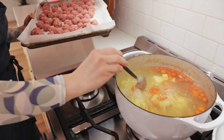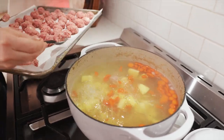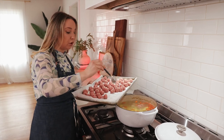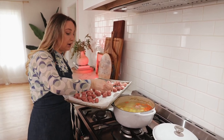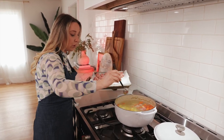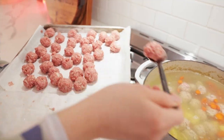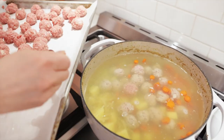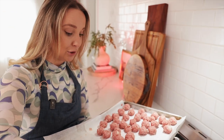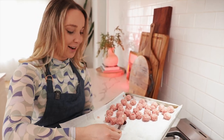I'm going to add in all my meatballs. You want them to cook for at least 10 minutes. Once they start floating to the top, that's when you know they're ready. The meatballs start turning white, which looks really nice in the soup — aesthetically pleasing.